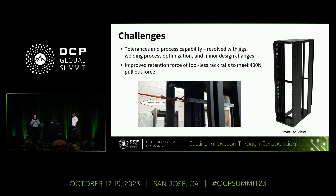I'll now cover some challenges worked on since the previous update and improvements in this update. First is improvement on tolerancing and meeting process capability for the rack frame, resolved with improvements to welding jigs, welding process optimization, and minor design changes. Second, the tool-less rack rails with a snap-in latch feature — the design has been improved to increase retention force to meet the minimum pull-out force requirement of 400 newtons, ensuring rails won't come out when pulling IT gear.